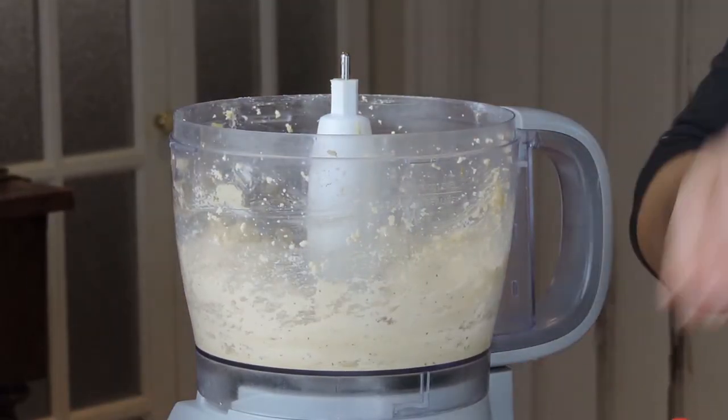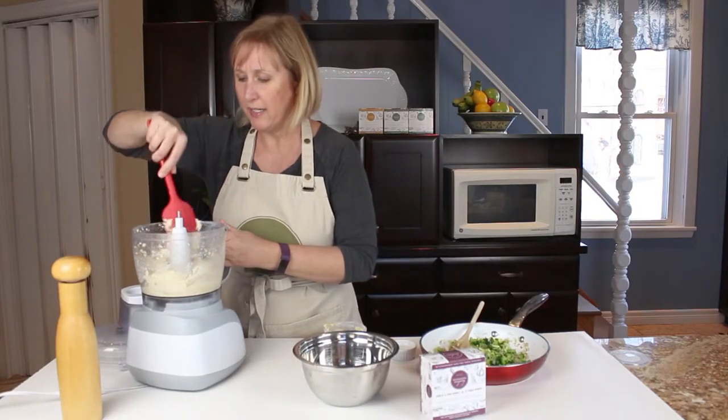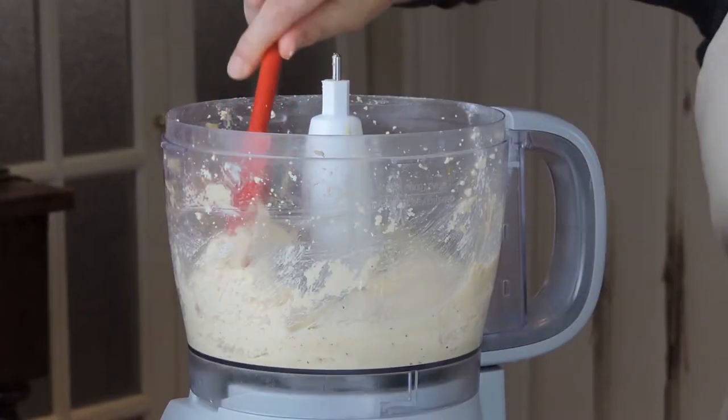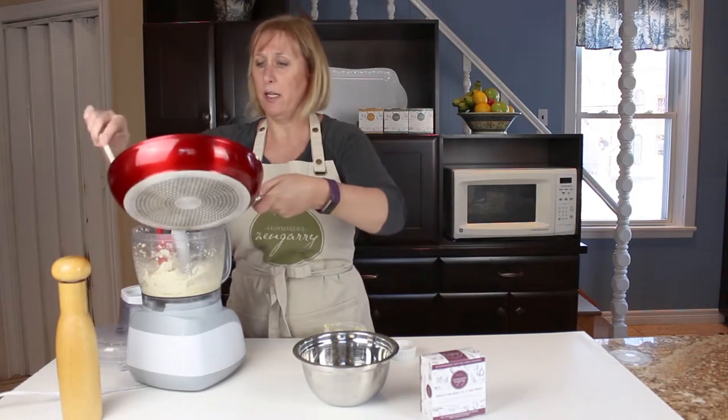Once that is nice and crumbled into kind of a grainy paste, I'm going to add a little more than half of my broccoli and onion mixture.